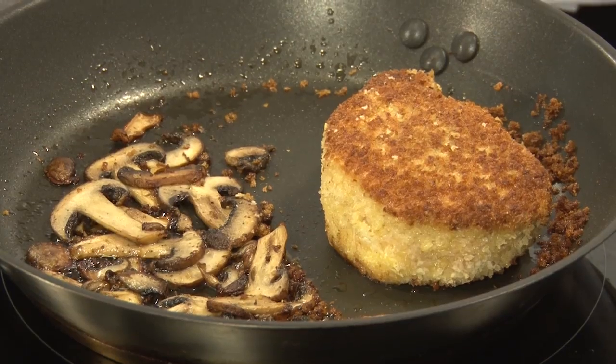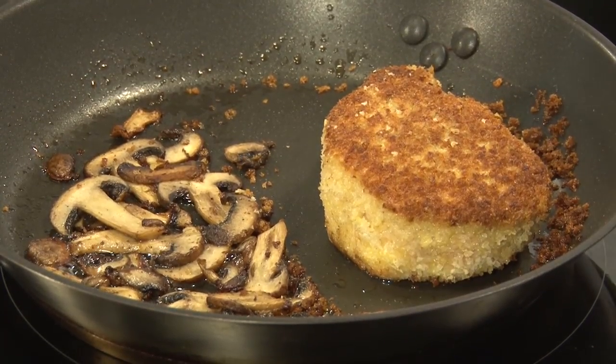We're back and Chef Don is going to share another Polish classic — breaded pork cutlets. We all remember growing up with the breaded pork chops, and we're going to put a modern spin on it today.